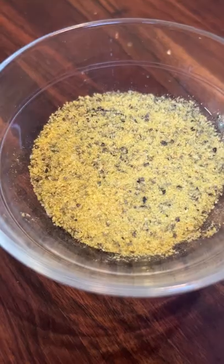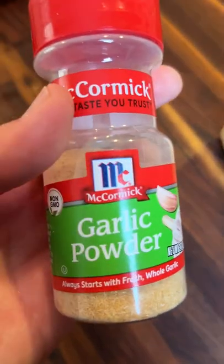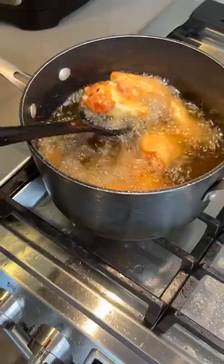While those are cooking, we can start on our sauce. Use a little bit of butter, lemon pepper seasoning, granulated onion, garlic powder, as well as a little bit of the frying oil.